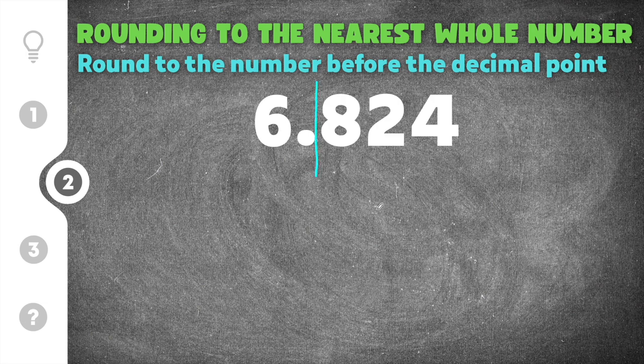Moving on to number two: 6.824. The first step is to draw my line. I know the six is going to get rounded either up to a seven or it's going to stay the same. To determine that, I look at just the number behind my line. In this case the number is eight, and eight is between five and nine, which means I'm going to round up — so this six is going to get rounded up to a seven.